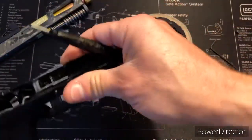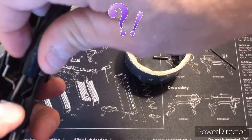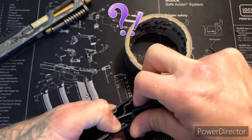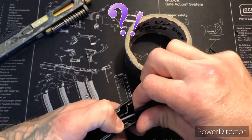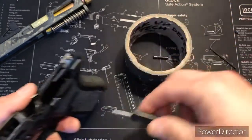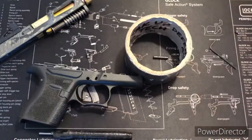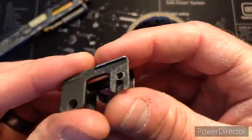Let's go ahead and take out the front locking block. Pop it up nice and slow, just work it out easily — don't want to put too much pressure on it. Let you get a nice close look at it.